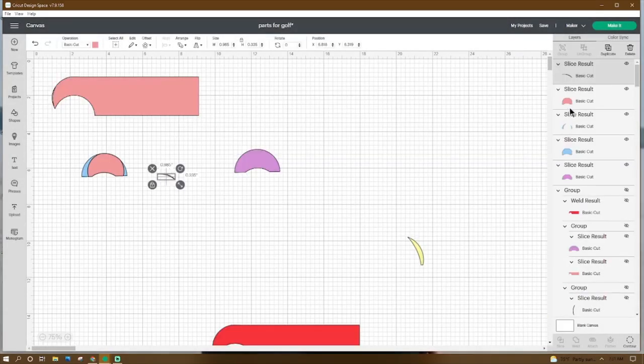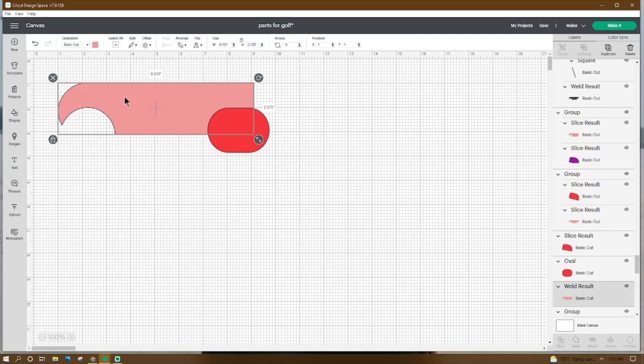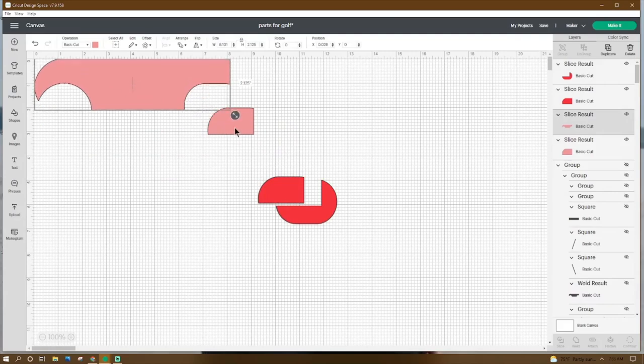Rotate the saved piece 258.2 degrees, place the X at 1 and the Y at 1.554. The other piece should have X at 1.045 and Y at 1. Grab them both, click Weld — now we have a nice smooth edge. Make sure X and Y are on 1. Get an oval shape, make it 2.542 by 1.833, place the X at 7.203 and the Y at 2.032. Grab them both, click Slice, and get rid of everything in this corner.